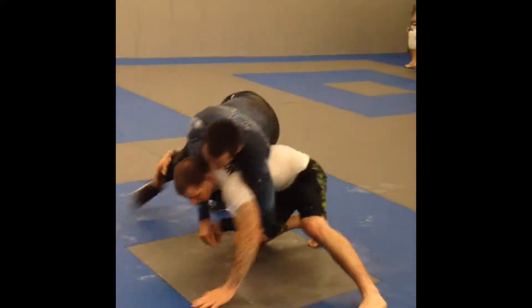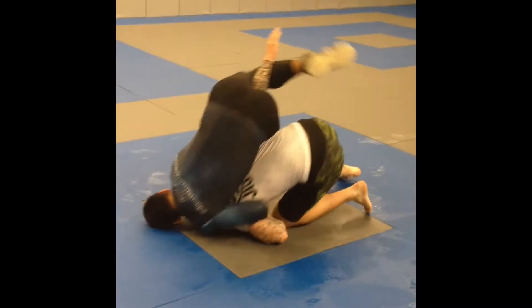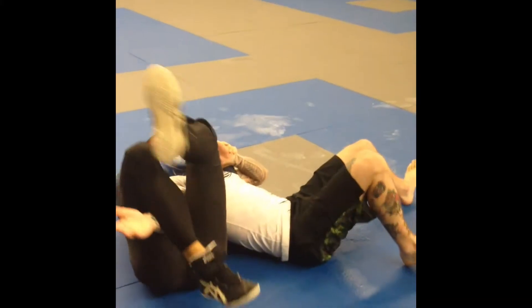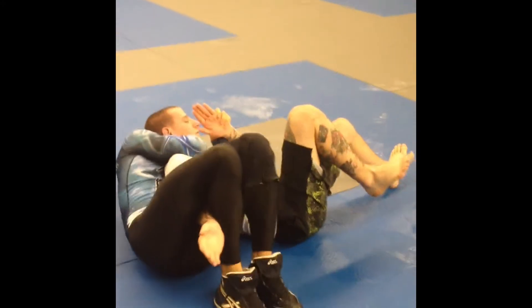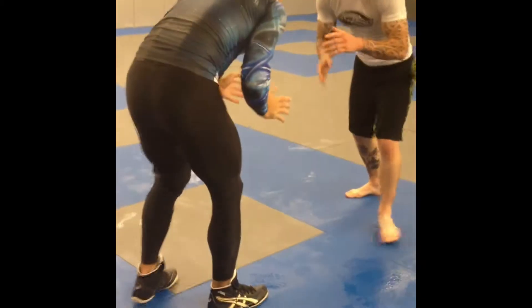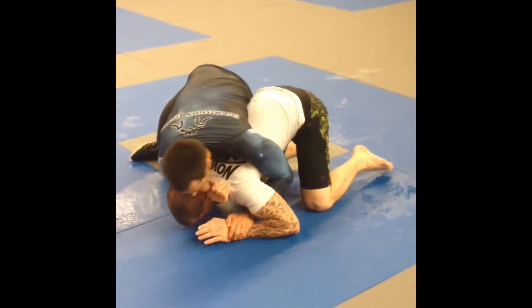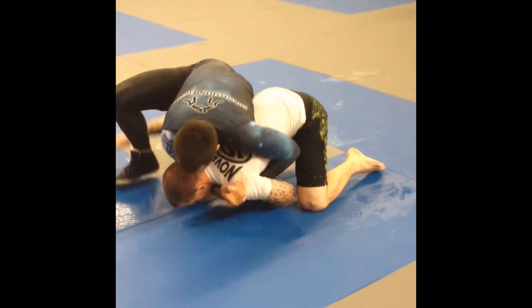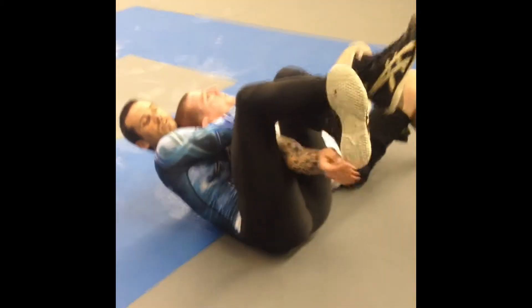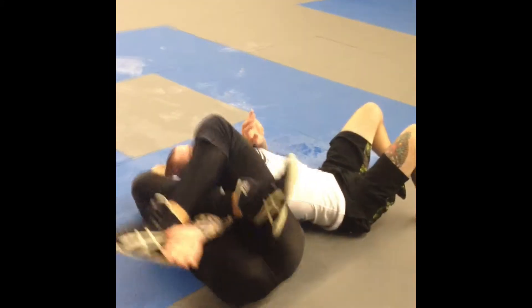Now he gets my leg and I have a crucifix for him. First check the choke, then the roll, then the choke again for the armbar. He catches the leg, I turn, cross-facing with the crucifix. I get the first choke, I roll, I've got another choke, and then one armbar here.